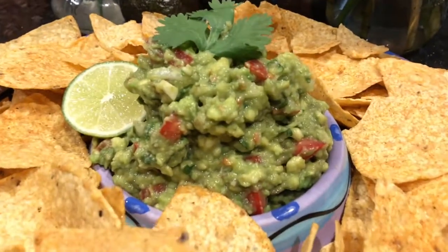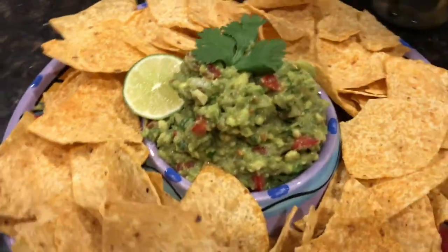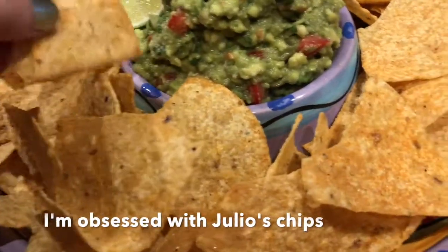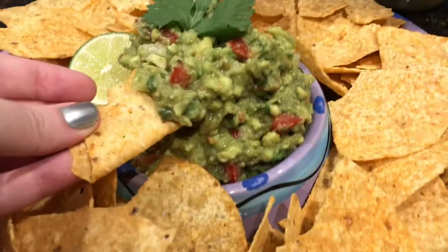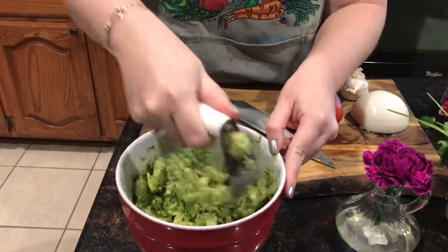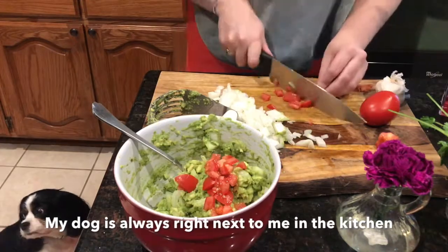I knew this was going to be a pretty heavy dinner, so I wanted to start off super light with some homemade guacamole served with Julio's tortilla chips. I wanted to give them a shout out because these were the best chips I've ever had — my mom got me onto them, they're so good. Making guacamole is so fun.